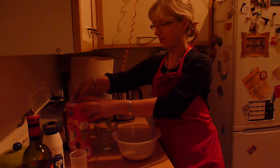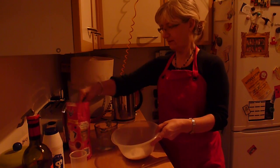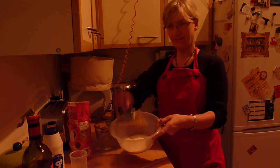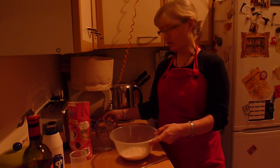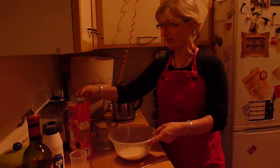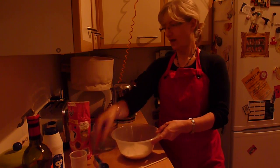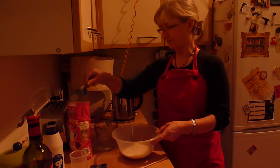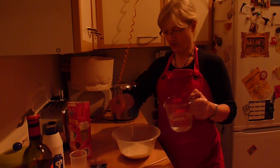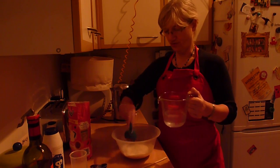So three quarters of a cup — simply put it in: one, two, three. And then two tablespoons of flour: one, two. Then half a cup of water — quarter of a cup, quarter of a cup.